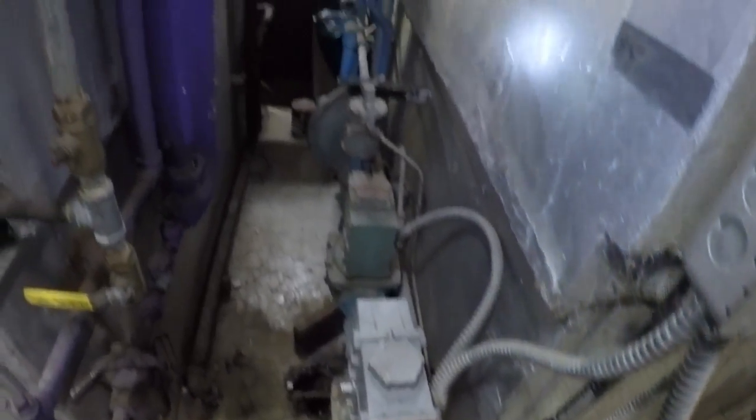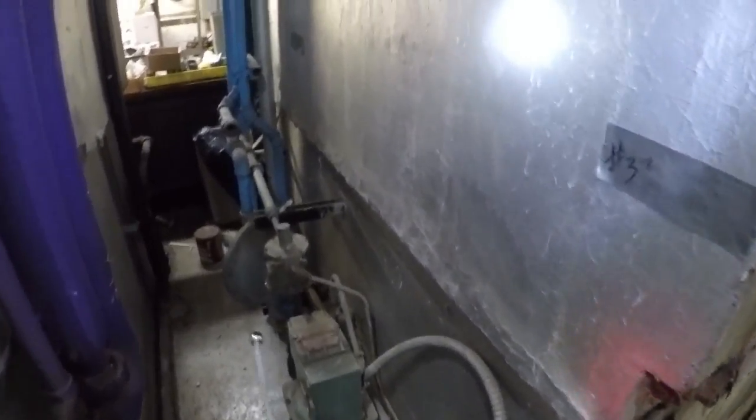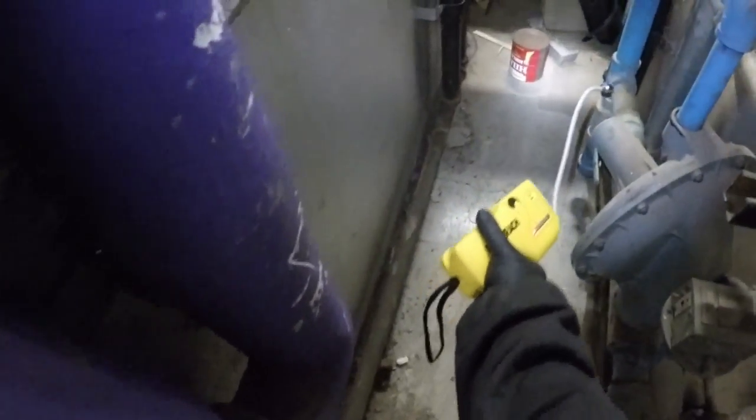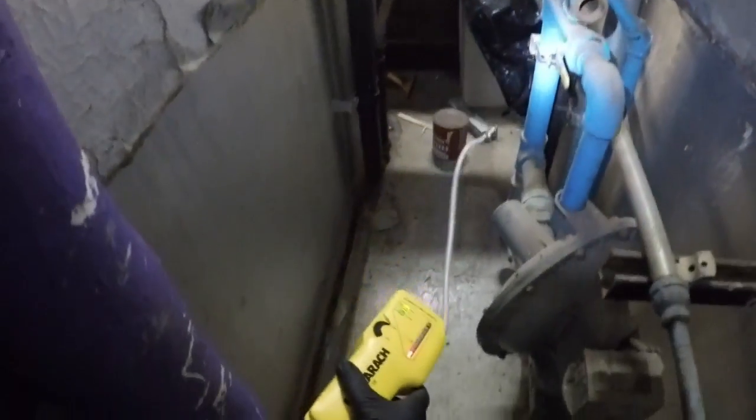Here we have a 1956 boiler. No gas smells, no reason to suspect we have any gas leak. We're going to come in with an electronic gas leak detector and try to pick up any parts per million that we may have.